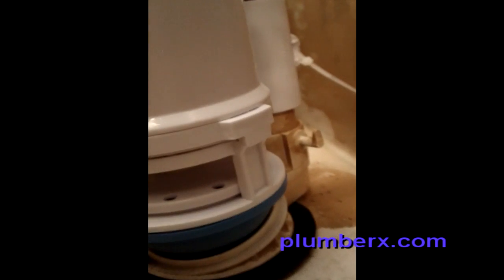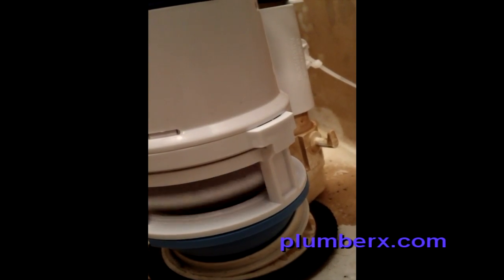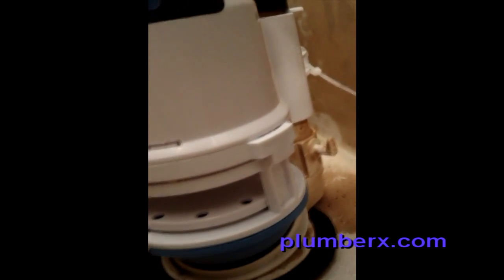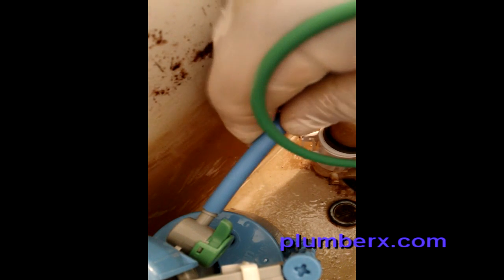What you hear going on now is I'm checking out the handle. This is the flapper and dual flush assembly. When I was pushing the handles, that was making the flapper go up and down. And this here is the refill tube — this tube keeps the water at a nice level in the toilet bowl.